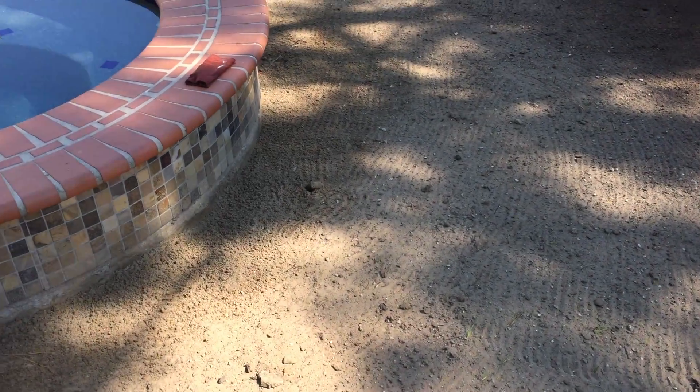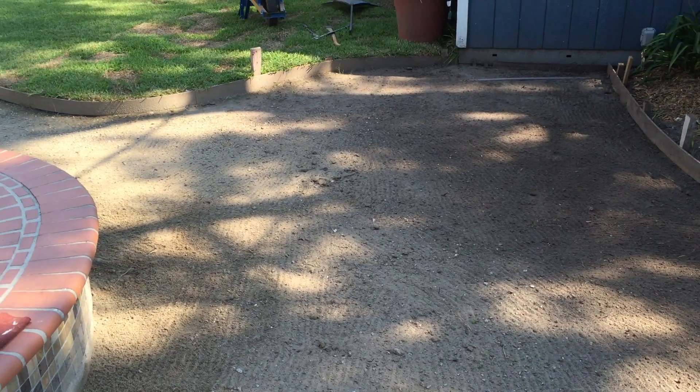Next is the Roundup and then a layer of tarp, and then we'll put the crushed limestone on it. And then from there about an inch of sand and then our pavers. We'll be doing it for the next couple of years. Let's go.